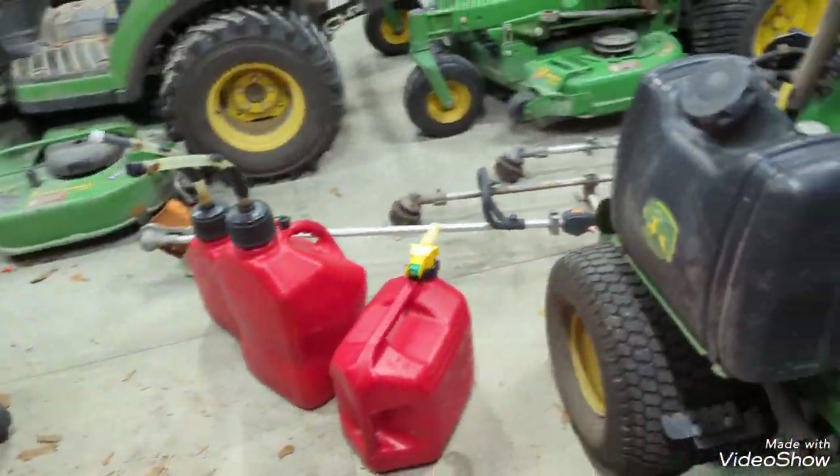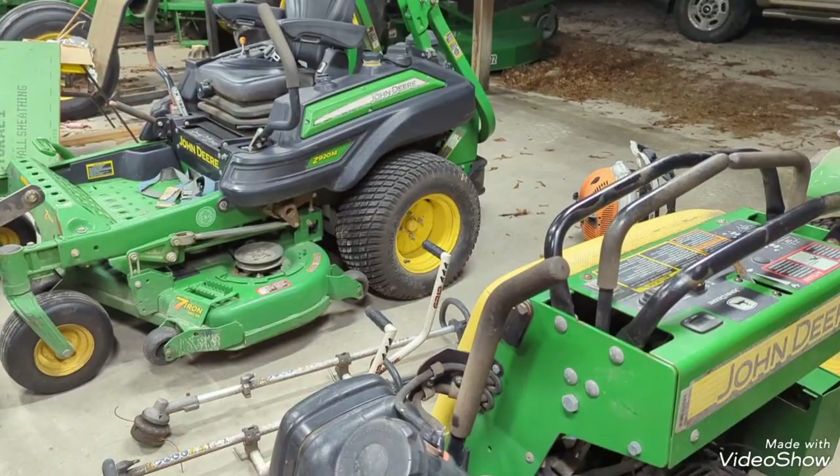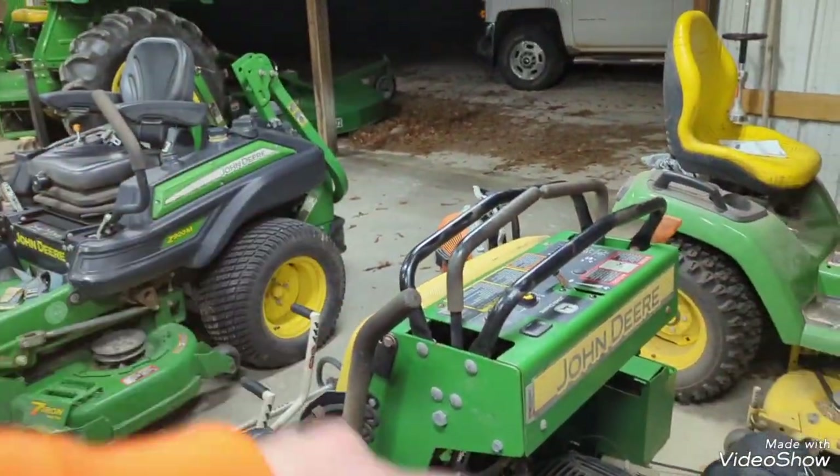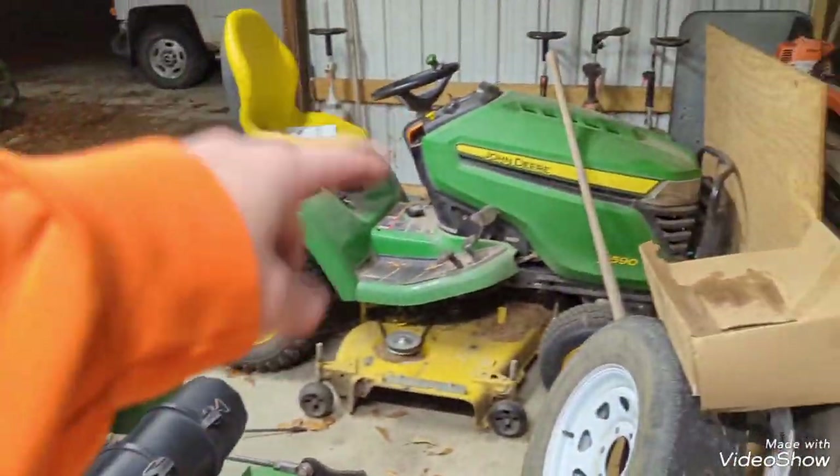On occasion when I have to pull the chainsaw, I have a Stihl MS 250 with an 18-inch bar. So that's pretty much it for my primary setup: gas cans, trimmer, edger, blower, primary mowers, backup mower, truck and trailer.